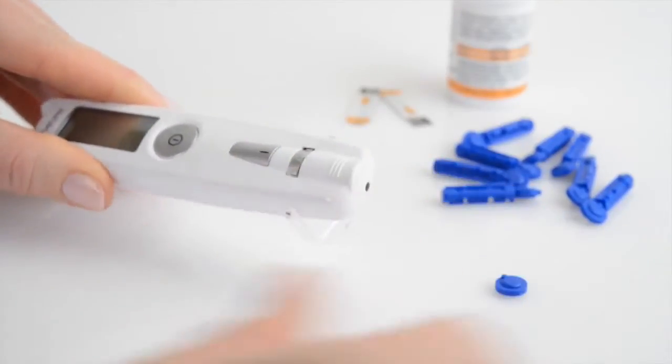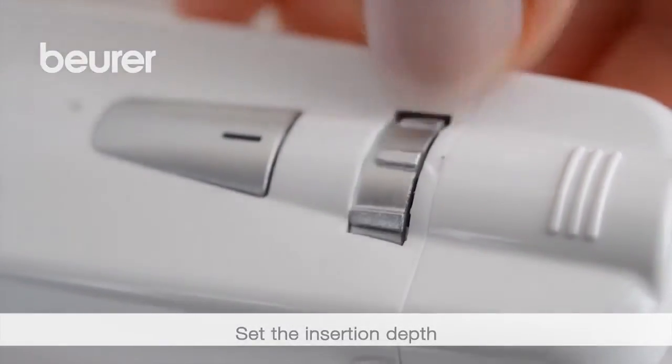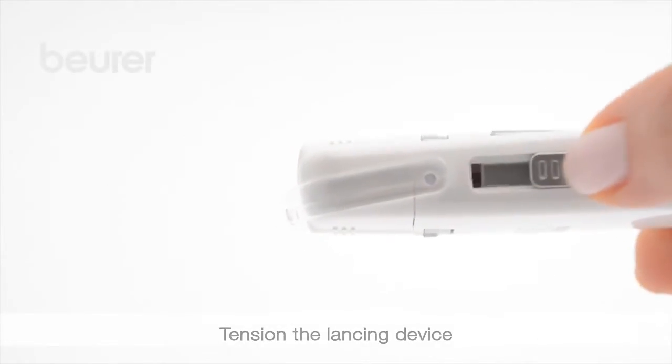To take a blood sample from your fingertips, position the cap on the lancing device. Set the insertion depth by turning the small dial, then tighten the lancing device.